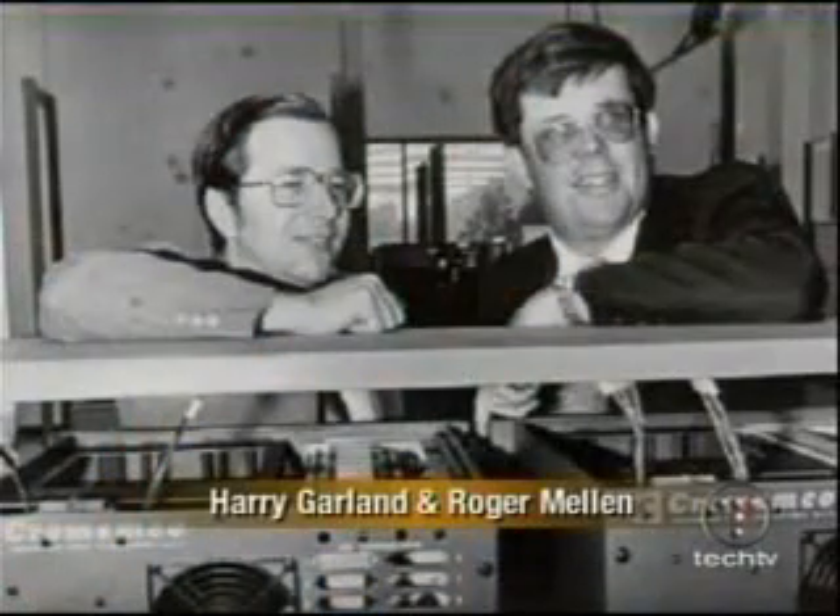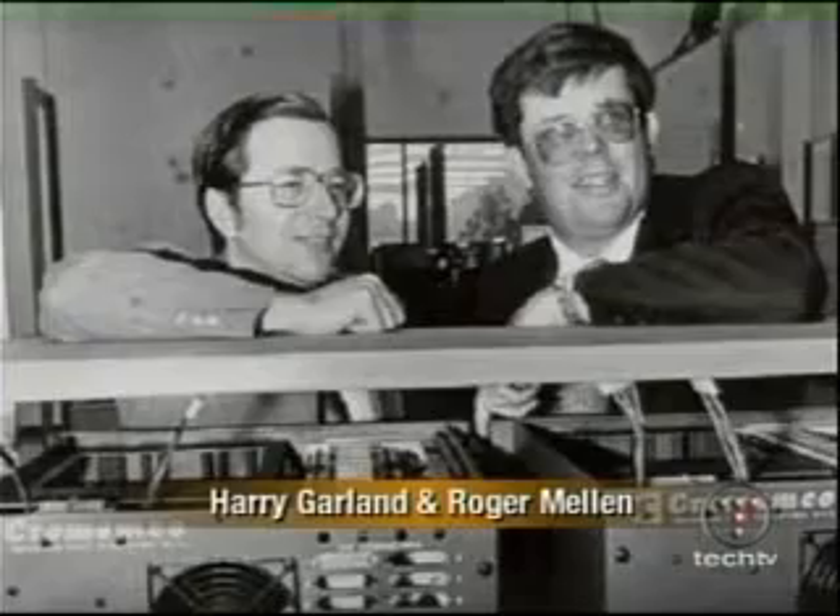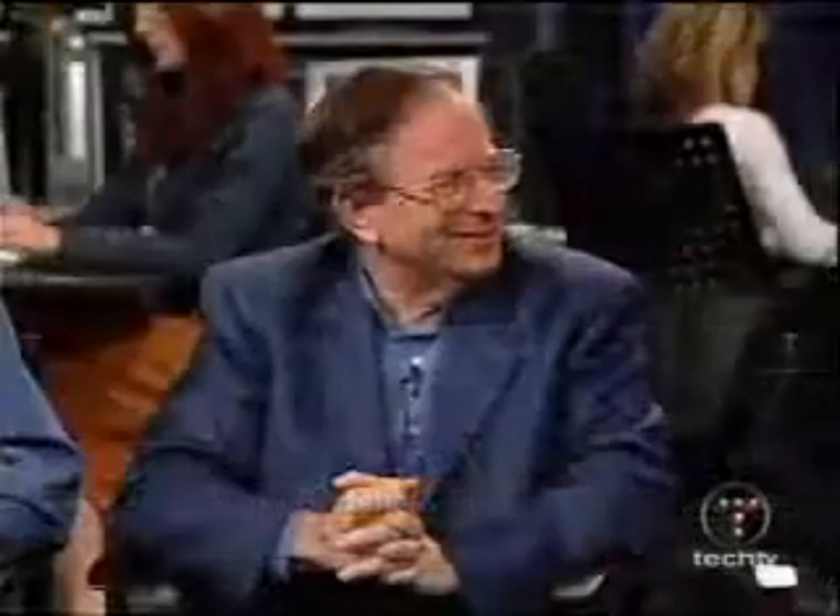Harry, you started Crememco. Yes, and it's still a going concern, although we sold it to a large company. It's been acquired and lost some of its identity, but it's still going. I remember those Crememco S100s — those beautiful cages. Great computers. Lee is still doing a lot with computers and still spreading the computer gospel everywhere around the world.